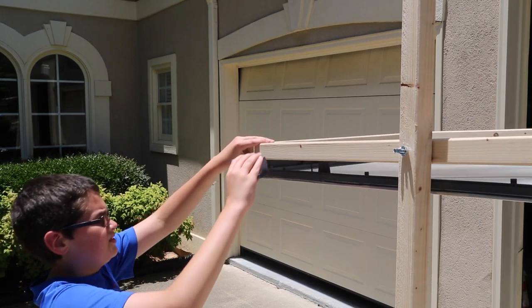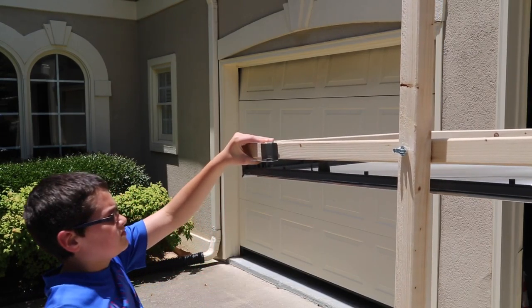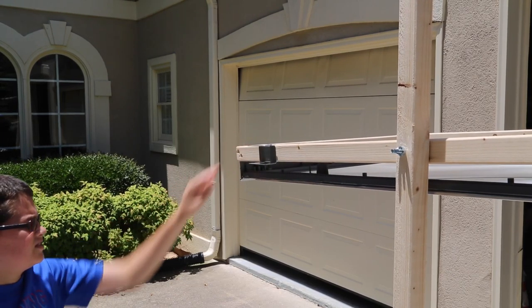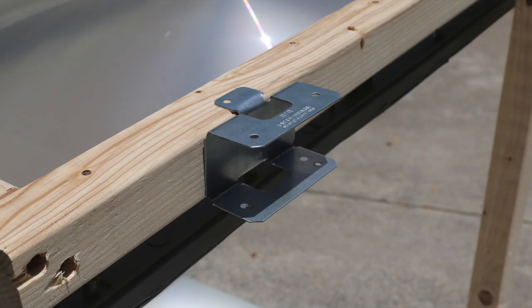We used a metal deck tie bracket with two holes so we could line up the frame with the sun. When the beam from the sunlight was over or near one of the holes at the bottom, we knew the frame was aligned.